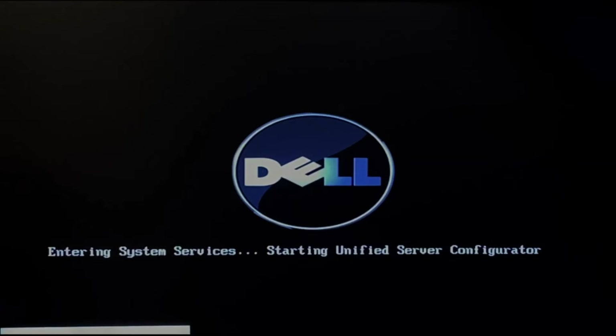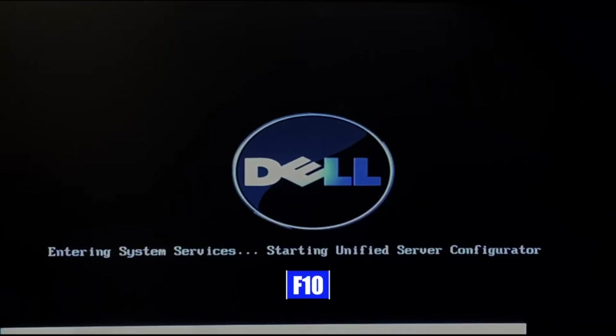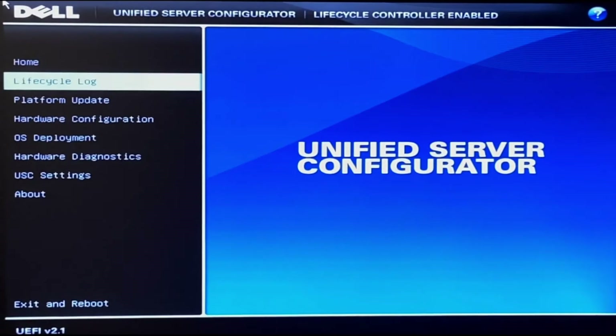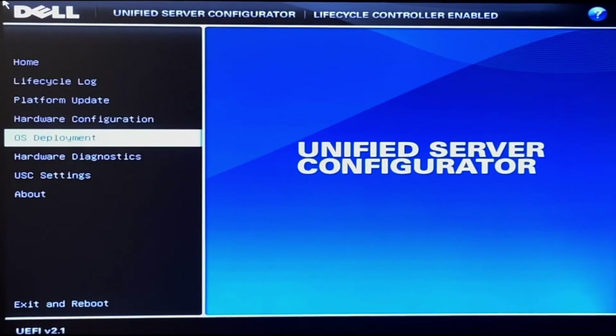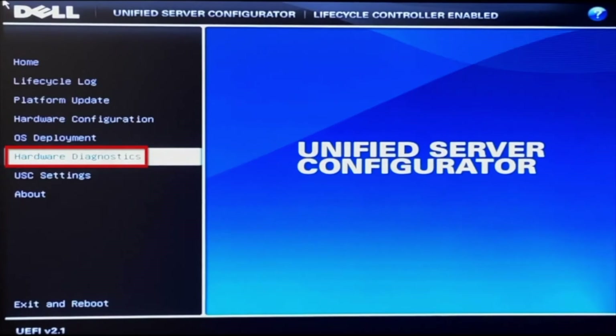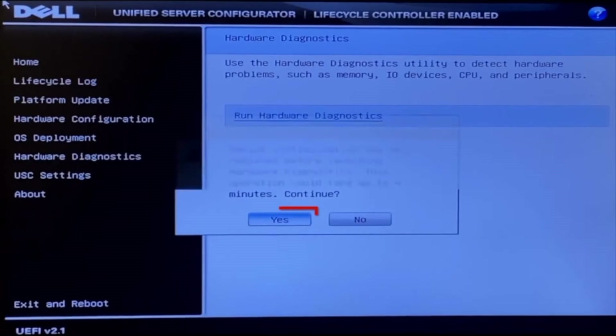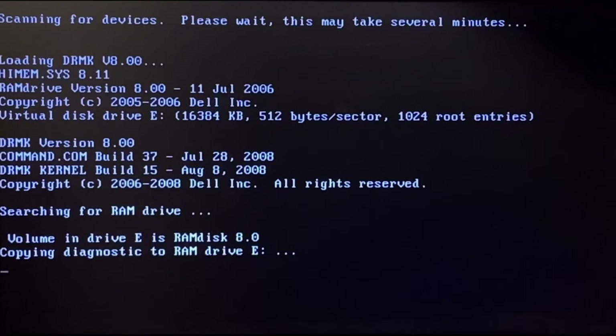To get started, boot up your server and during POST press F10 to enter the lifecycle controller. Once you're in the lifecycle controller, navigate to the Hardware Diagnostics tab on the left side, then press Run Hardware Diagnostics. You may get a little warning screen, but just press yes and it'll load you into Dell Diagnostics.